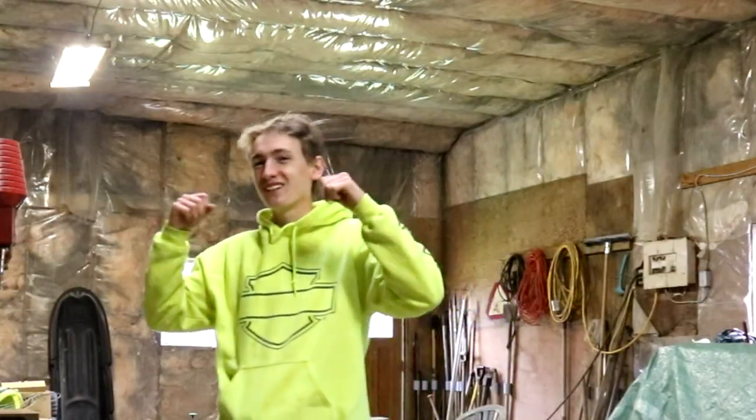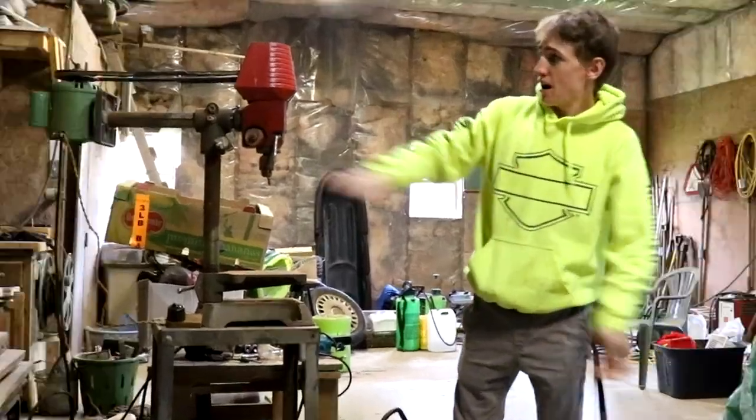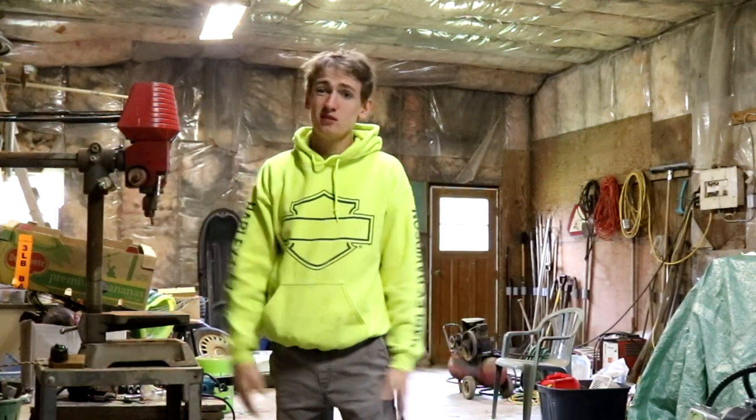What is up, all you beauty solvers? My name is Dylan Taylor. This is Dylan's DIY workshop and today I'm going to show you how to change the motor on a drill press, or really any tool that they kind of mount to. It's really simple.